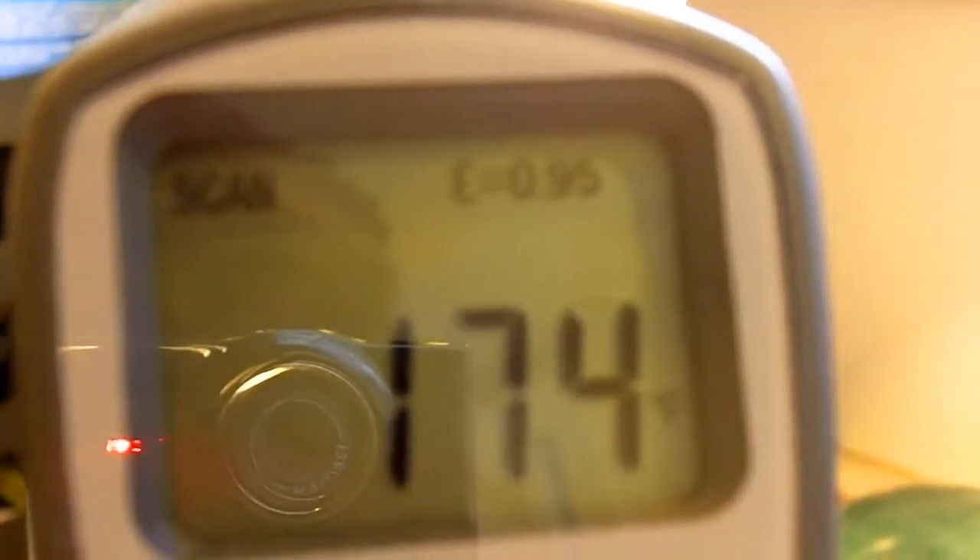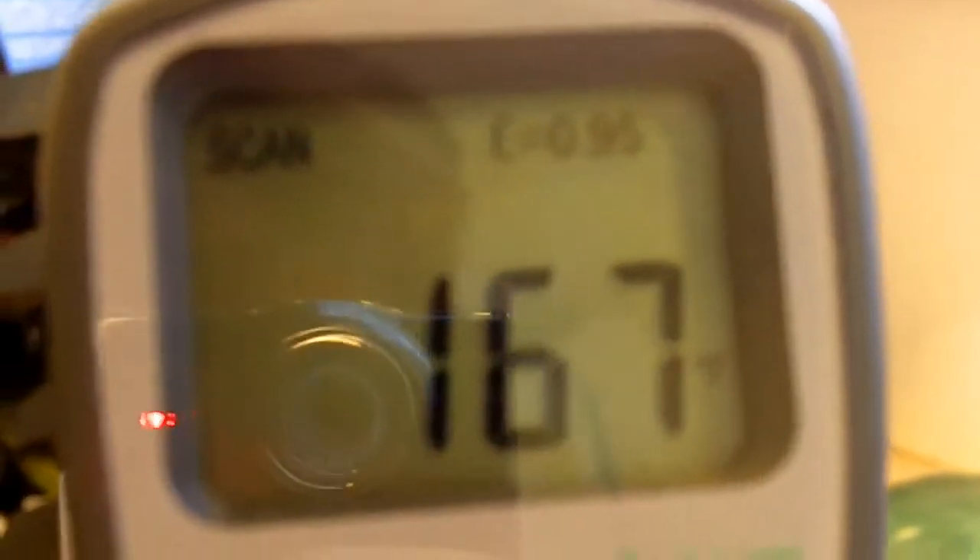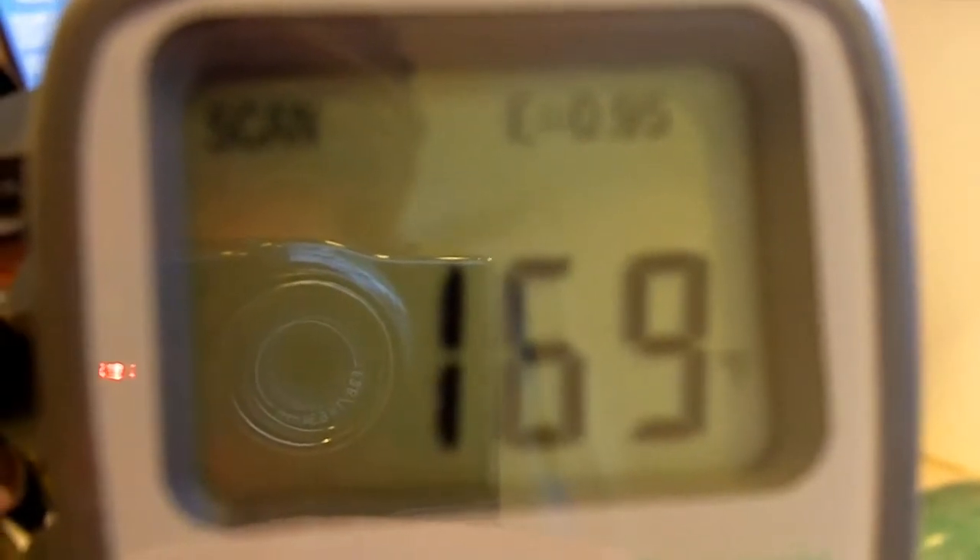Let's point it at this bright lamp right here. That light bulb puts off quite a bit of heat. That's not a fluorescent light bulb — that's a regular old incandescent. If you listen to everybody they'll tell you you're cooking the environment with this kind of stuff, all the heat it puts off.